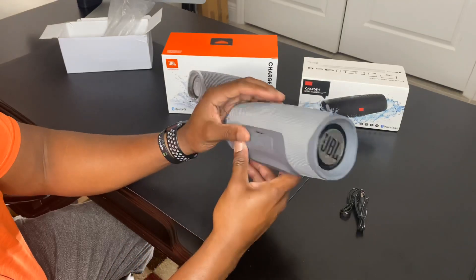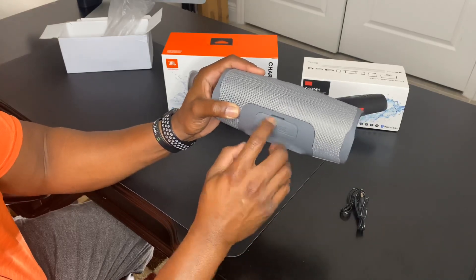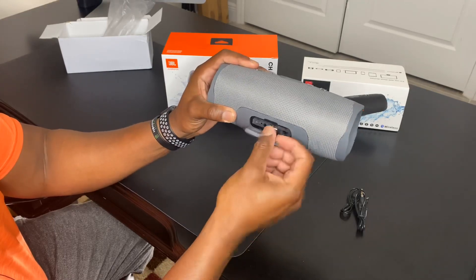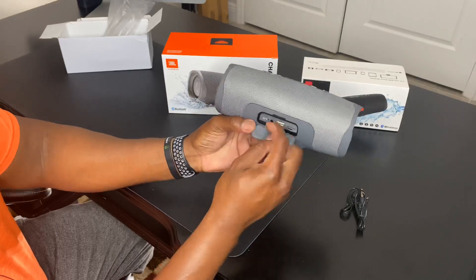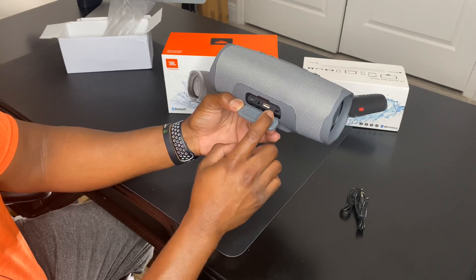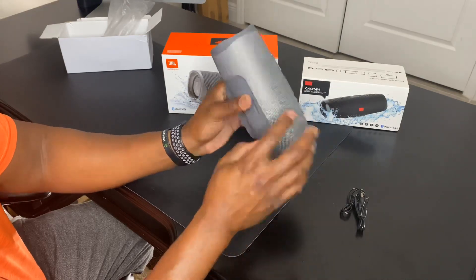Flipping it over to the back — by the way, this should be IPX7 rated for waterproofing — but the seal doesn't seem very tight; it feels flimsy and I doubt it's really going to be waterproof. On the back you've got a micro USB, an aux port, a USB port, and it looks like you can insert a memory card for music playback.